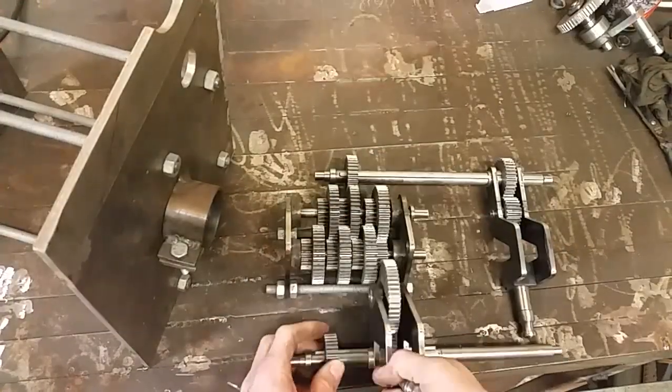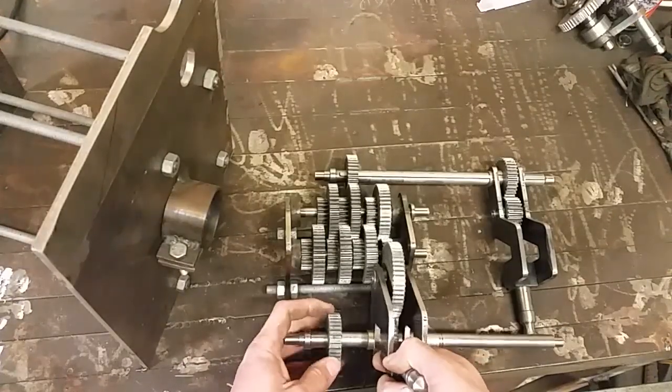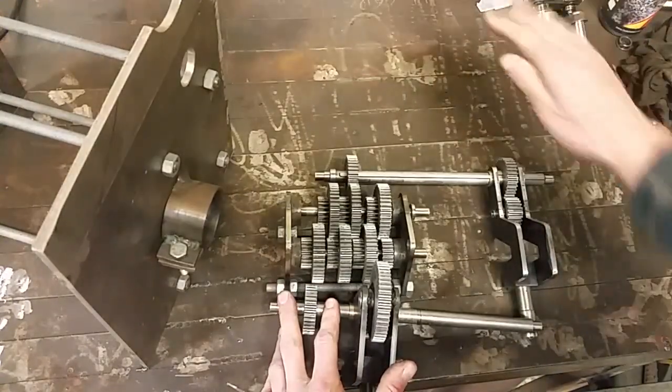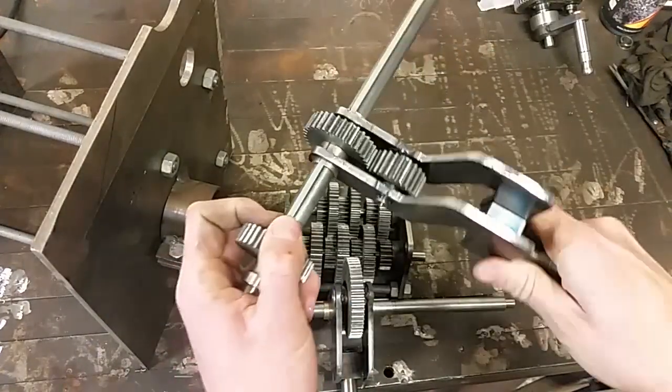From here there's another selector. This allows me to select different output gears and this feeds into the metric/imperial conversion compound gears — that's next episode. I've fitted these out with bronze bushes now. My calculations were correct.